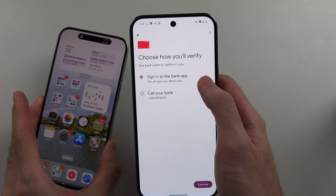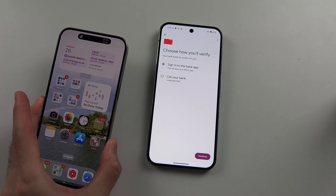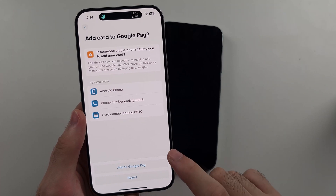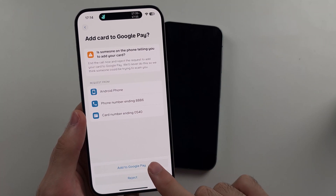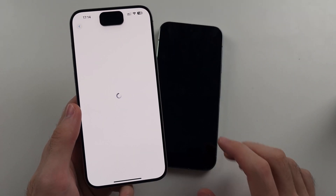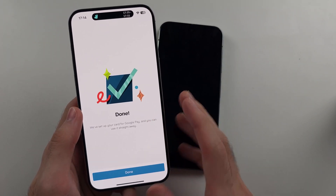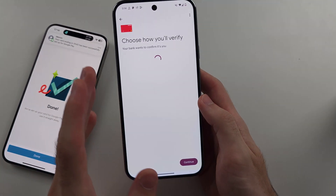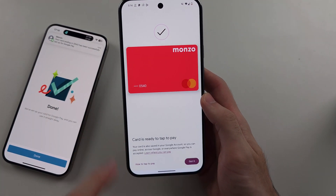To verify, we can either open the banking app or call our bank. We'll tap 'Add to Google Pay' within our bank app and verify the card. Again, if you don't do this, you won't be able to make any payments. Once done, we will see 'Card is ready to pay.'